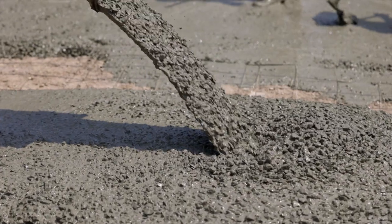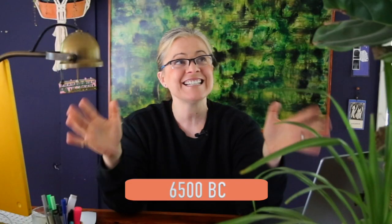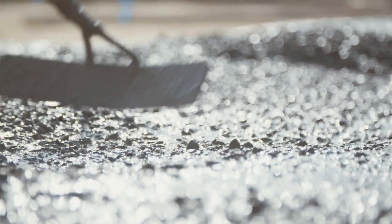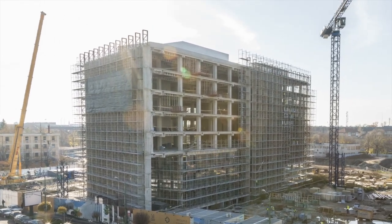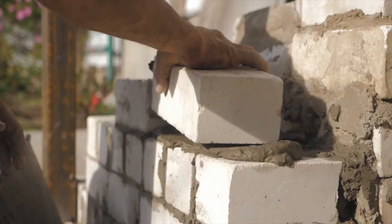People have been using concrete to create structures forever, since 6500 BC. That's a really long time, probably because concrete is really weather resistant and it also lasts for a really long time. In fact, concrete is one of the most used materials in the whole wide world, more than wood and more than stone.